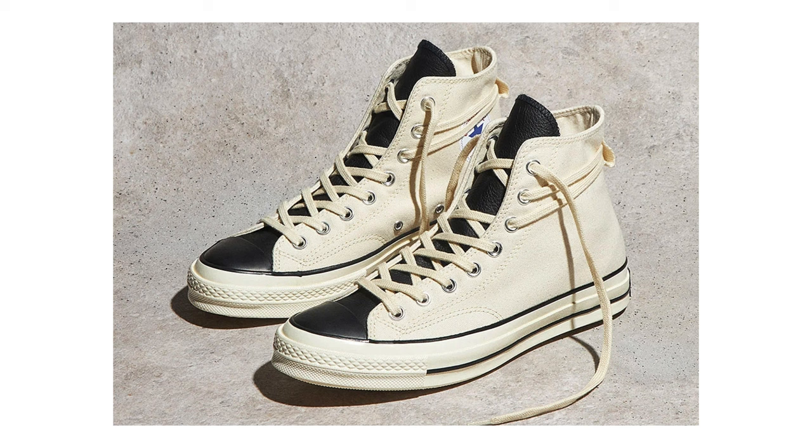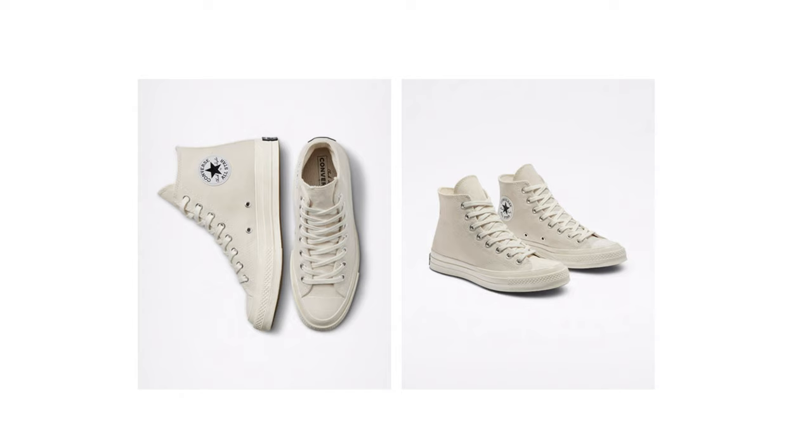The ones I have here are actually from the Fear of God collaboration, which aren't available anymore unless you want to pay resale. But a great alternative would be the parchment colourway.